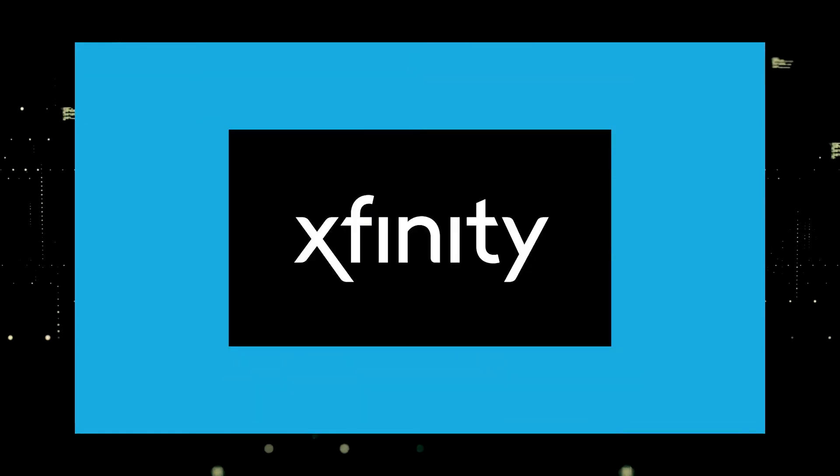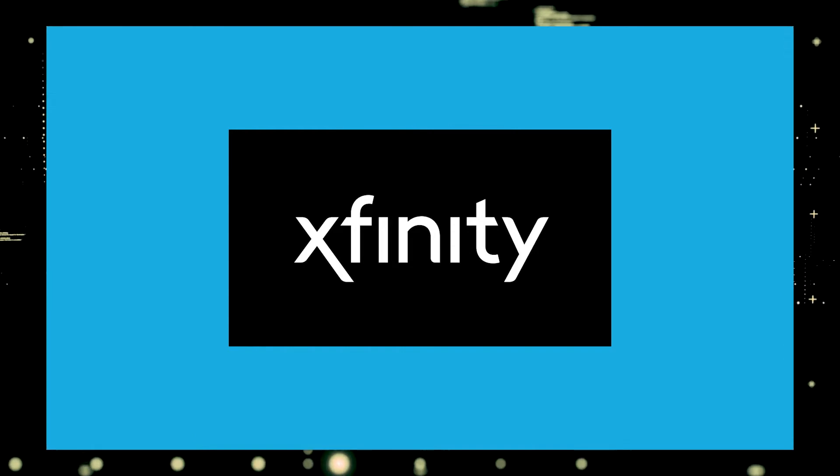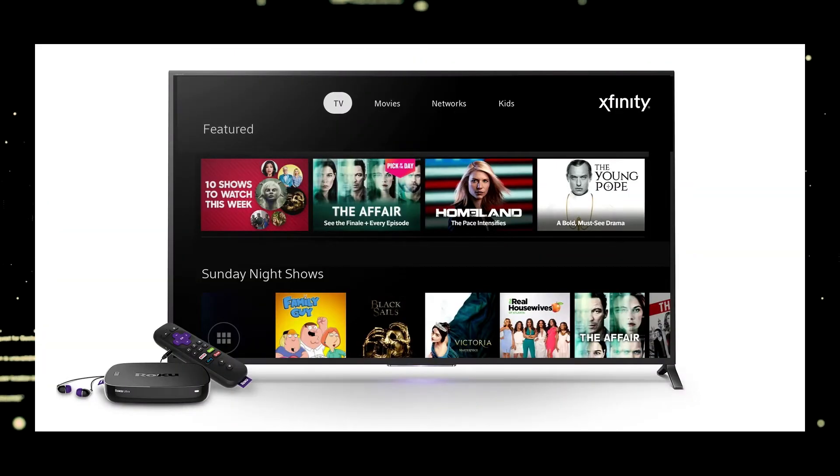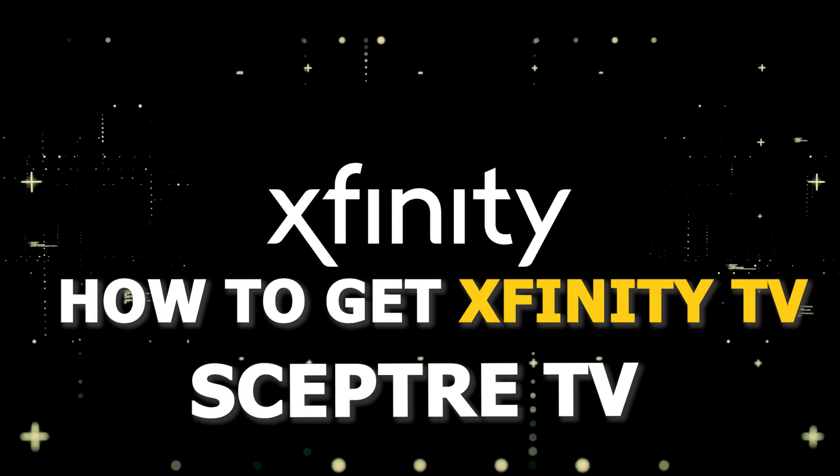One of the most popular streaming apps out there today is Xfinity. You're probably wondering how to get this great app installed on your TV. In today's tech video, I'm going to show you how to get the Xfinity Stream app on your Scepter Smart TV.